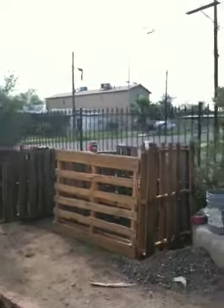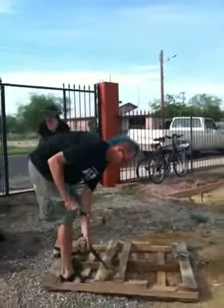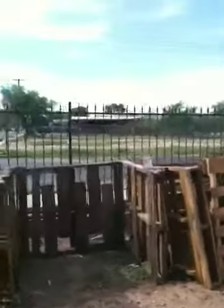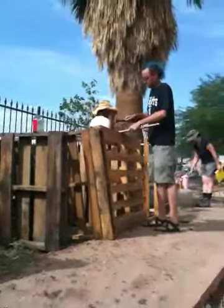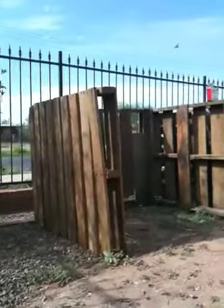Chop, chop then. Alright, to the end of this project, we're getting it right. We'll get this out of here.